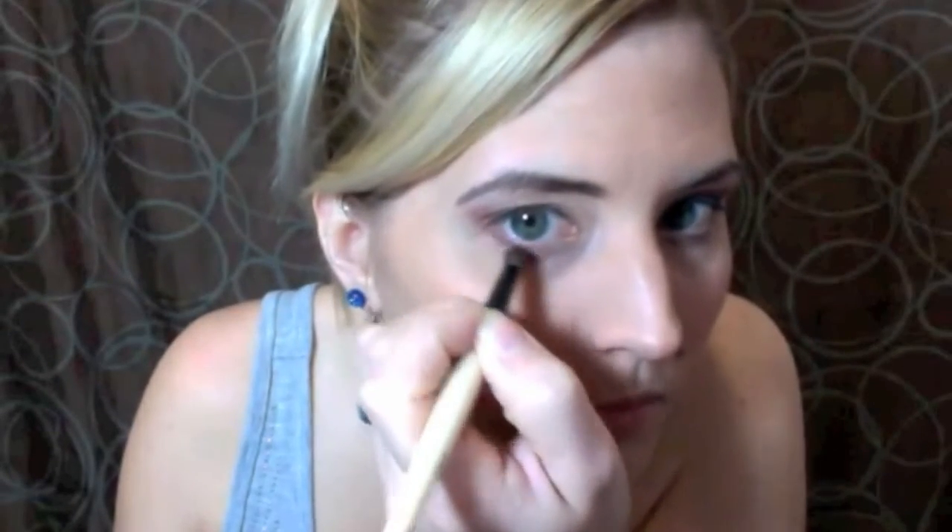Now for my highlight color, I'm going to use Sin from the Naked palette and apply this right under my brow. To give a little color on the bottom lid without using eyeliner, I'm going to first apply Half Baked to the inner corner of my bottom lid and then apply that berry color to the outer corner of my bottom lid as well.